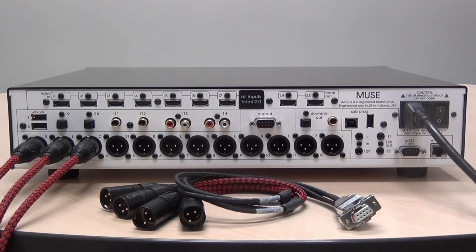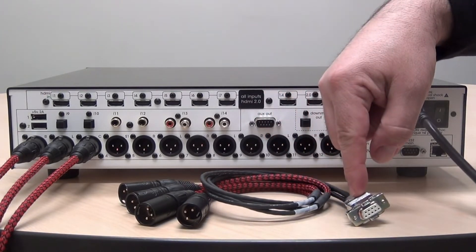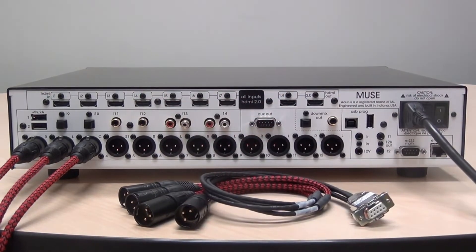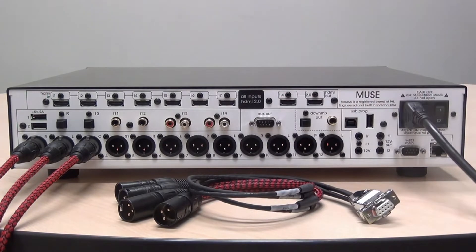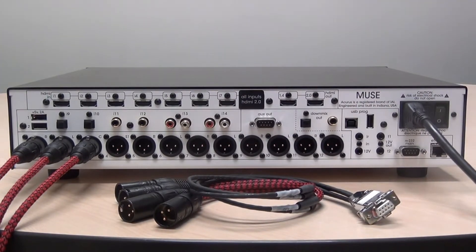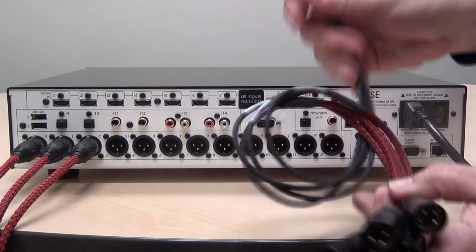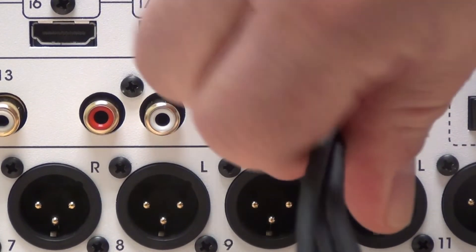To connect four additional channels utilizing the Muse's full 16-channel capability, you'll need a tetra cable, which is supplied by Acurus in a pre-made fashion. It has a DB9 female on one end and four XLR males on the other to connect to your amplifiers. The cable itself is labeled Aux 1, Aux 2, Aux 3, and Aux 4, and it corresponds to information in the user guide telling you which channels are assigned to which output. To use the tetra cable, simply plug the XLRs into the amplifier and plug the DB9 into the Muse Aux output.